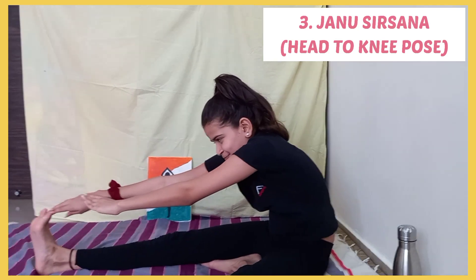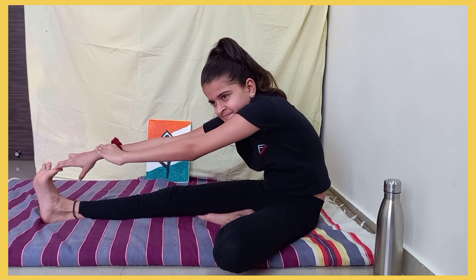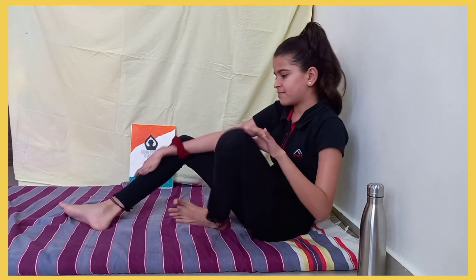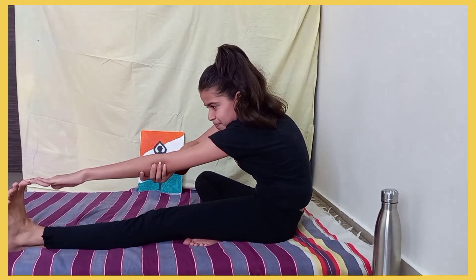Next is Janu Sirsasana. It stretches the spine and shoulders. It takes a little time to learn this nicely, but it helps a lot and also helps in improving digestion. After you are done with one leg, repeat the same on the other leg.